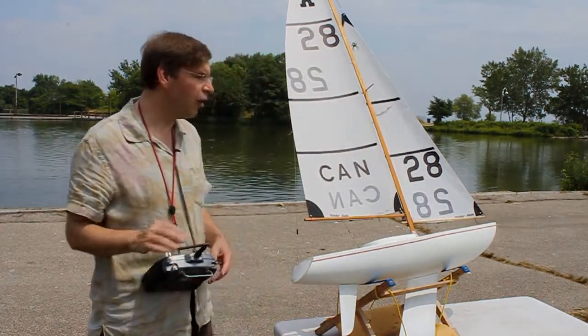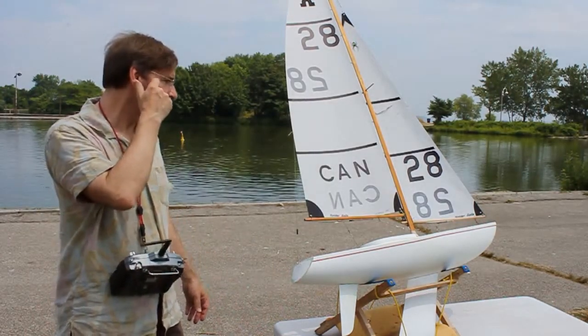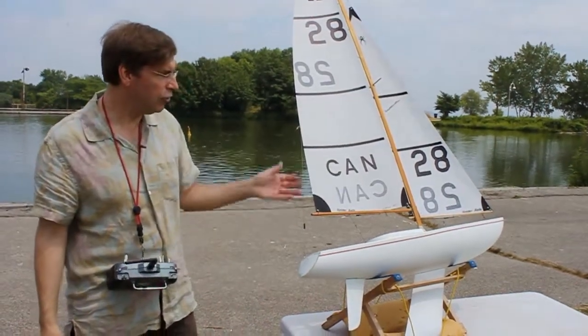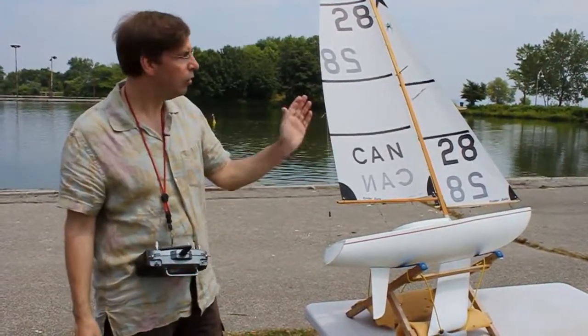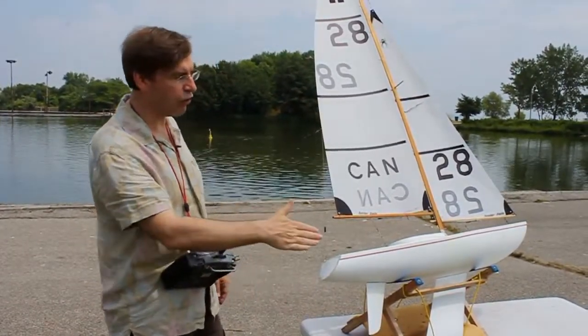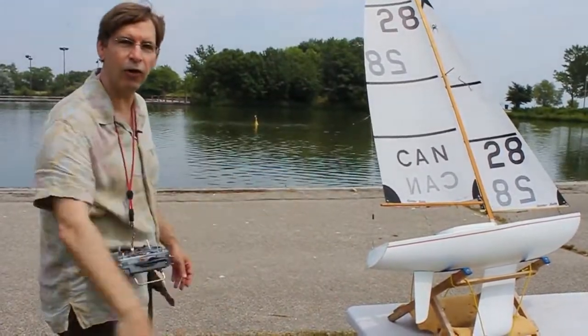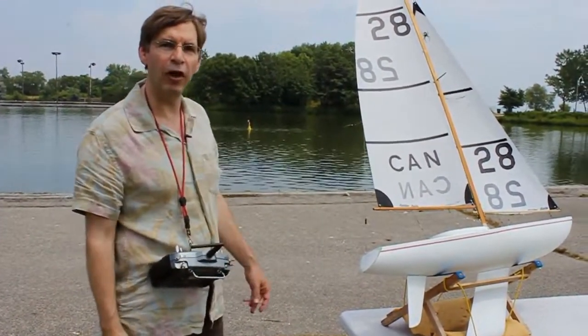So having done this, what are we trying to accomplish when we set up the sails? The most important thing is to get the leech of the sails — which is the trailing surface of the sail — both sails parallel to the centerline of the boat. You can see the centerline of the boat by looking down the backstay across the mast.